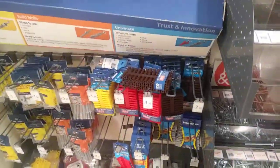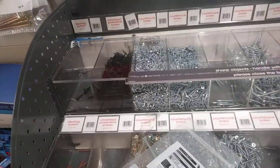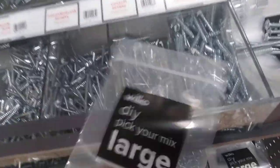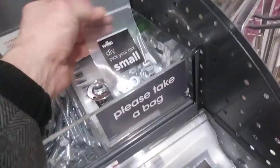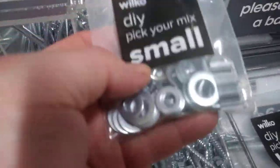There's also some of these here. The large bags you can actually just fill up — so you've got a large bag of screws for £3.75, or £2.50 for a small one. That's a good idea because washers are always expensive.